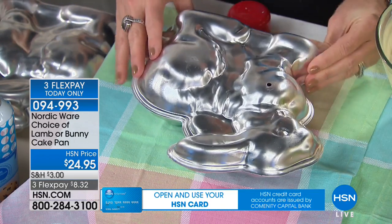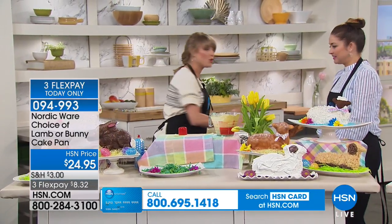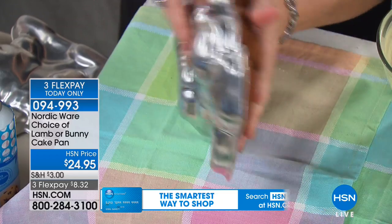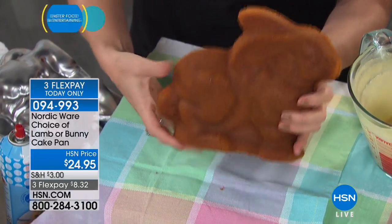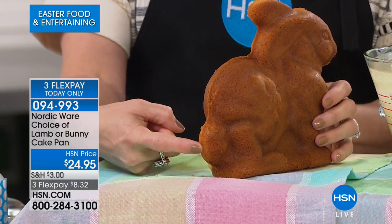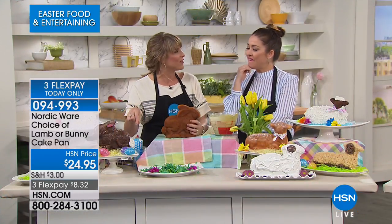Place the top piece (the side with the hole) on and pop it in the oven at 375 degrees for about 40 minutes. Let it cool for five to ten minutes, then open it up. If you use those tips, these are the results: a three-dimensional vanilla, strawberry, or red velvet bunny standing up, complete with a little cotton tail. It is the cutest cake you could ever imagine.